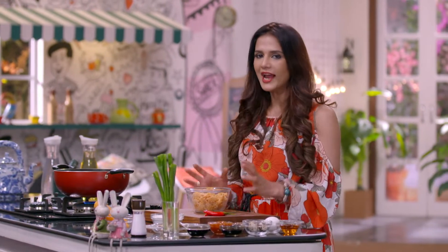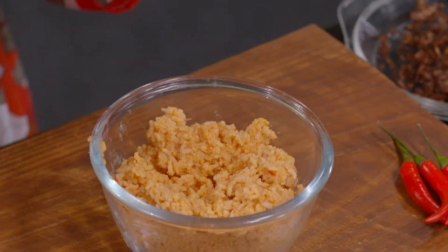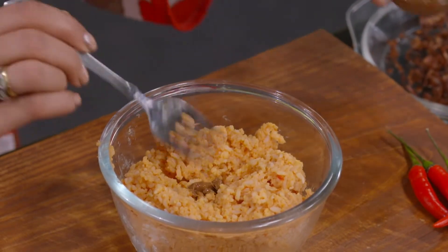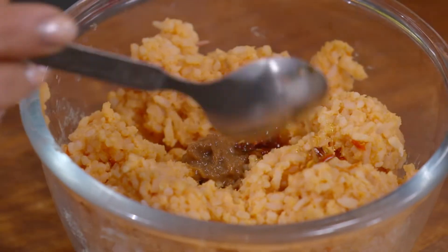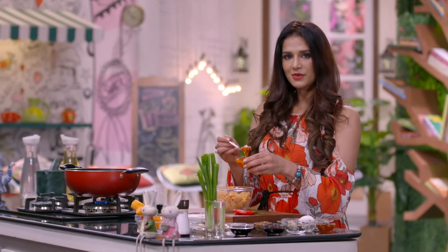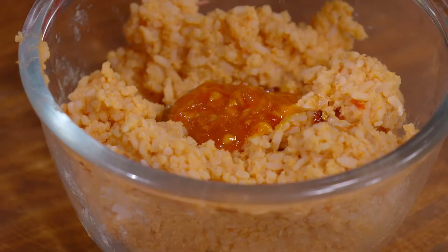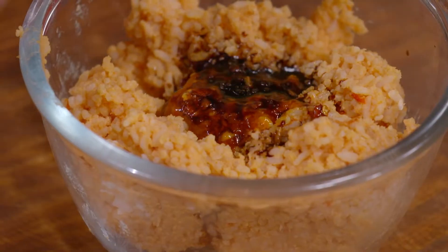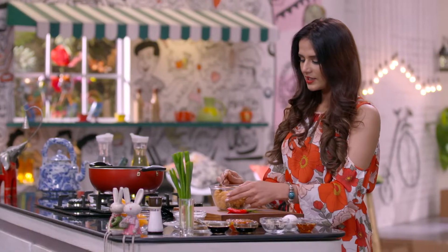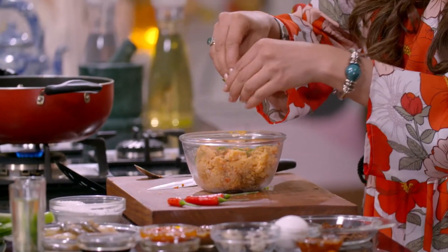I'll add them once again so that the rice will be seasoned. There will be shrimp paste, sweet chilli sauce, sambal paste, light soya sauce, dark soya sauce. I'll add finely chopped chillies and finely chopped green onions.